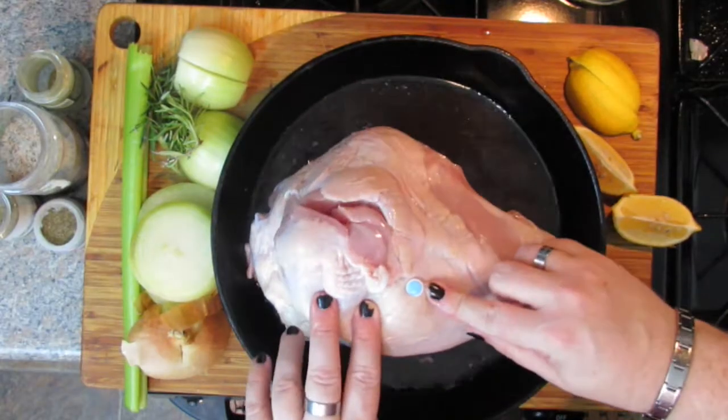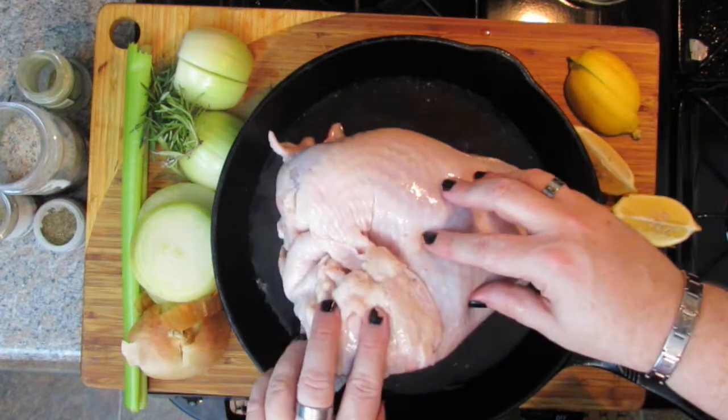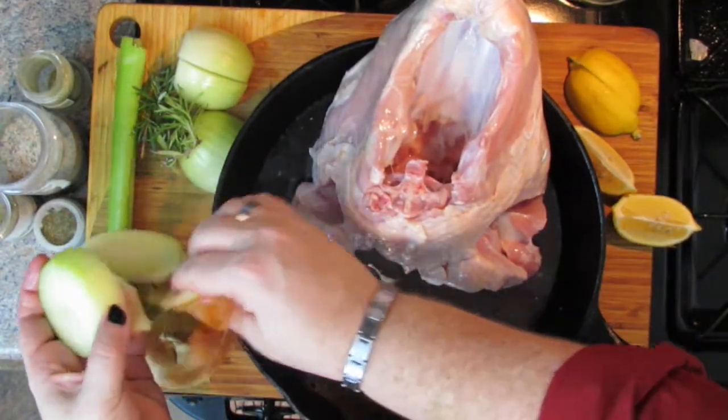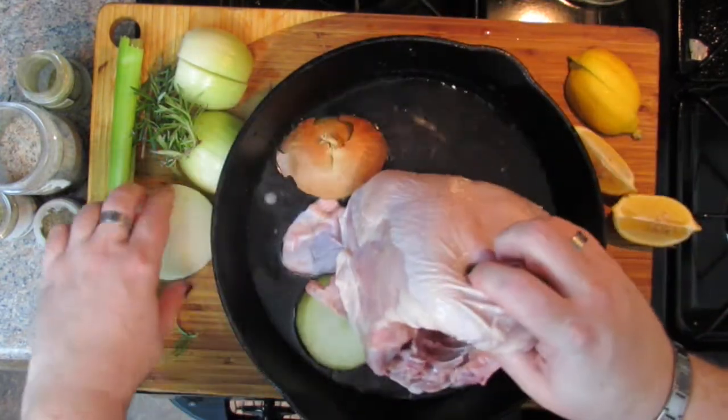It does have a pop-up timer in it. You can use that, but with poultry you're usually looking for about 165 degrees. If you use a quick-read thermometer — which I'll show you in a minute — they're really inexpensive and they work well on Amazon. There are a couple of ways you can cook it: you can cook it breast side up, or you can actually start breast side down, which keeps it really moist, and then turn it over. I'm going to leave the juice in there because it's going to make for a great sauce later on.